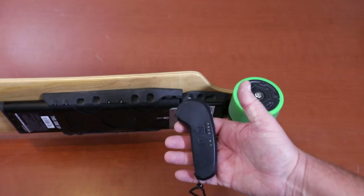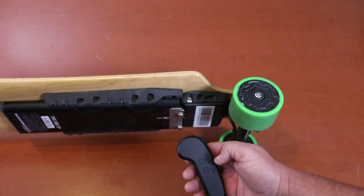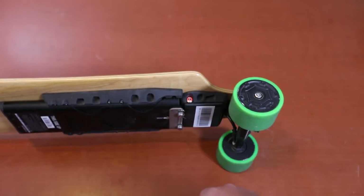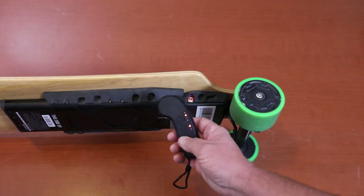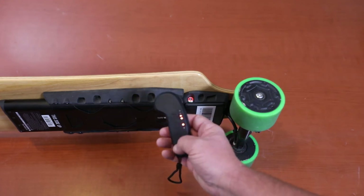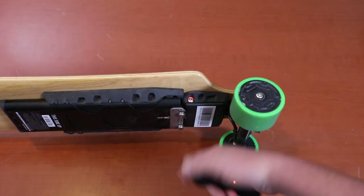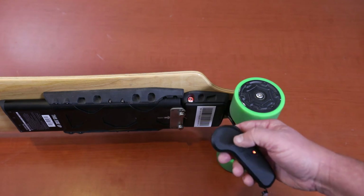The instructions I got didn't cover this remote — they had the old one and didn't give you information about it at all. Here's how this works: first, turn on your remote by holding the top button down, then turn on your board and they'll pair. There are two modes — click once and the LED lights show how quickly it responds. Slow LED lights moving up means beginner mode, and fast means advanced. Let's go outside and ride the board now.